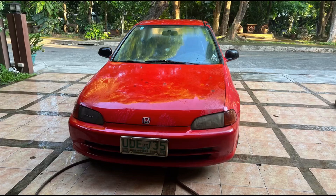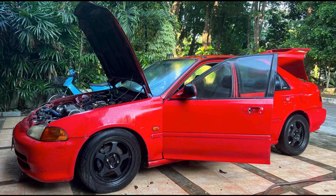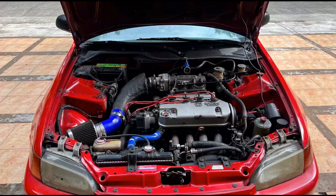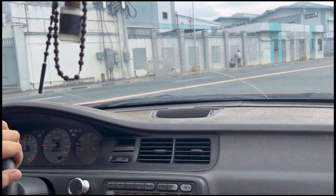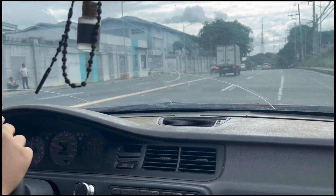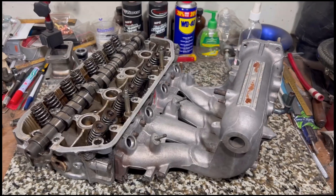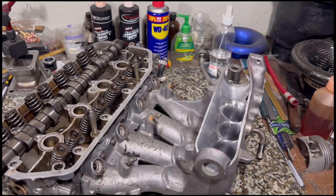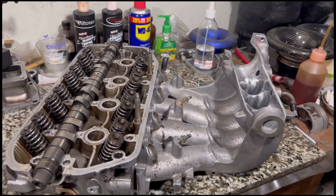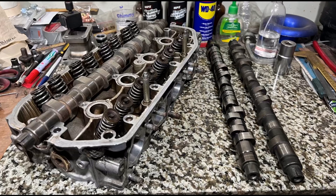Here we have an EG4 door — my personal ESI, technically an EG8, powered by a D16A6 non-VTEC motor. We'll talk about the setup and take you guys out for a drive, put gas in the car, make some pulls, and also discuss the dyno test comparing the stock PO8 intake manifold, the ported PO8, and finally my Skunk2 ported. We'll also talk about my cams — two from BC Moto and one from Mugen.